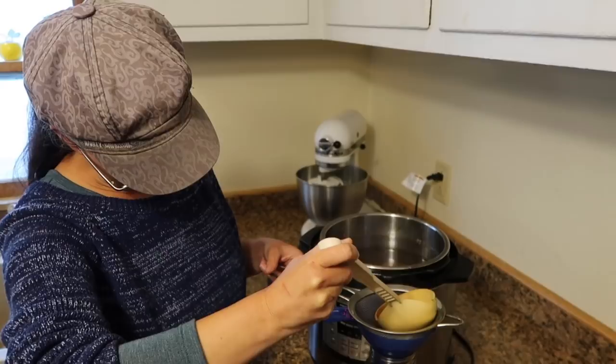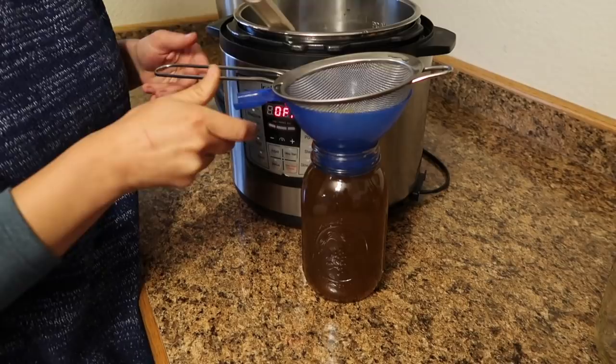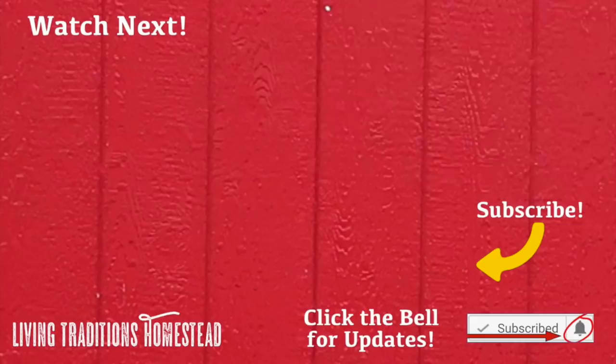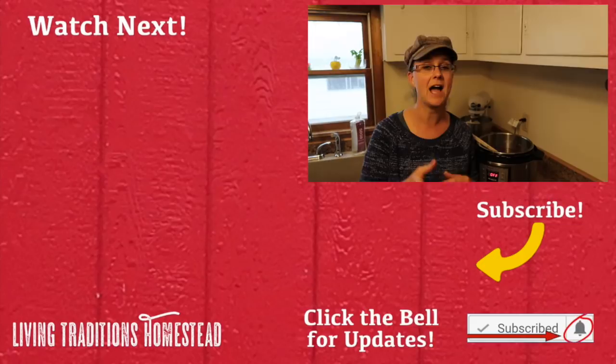I'm very pleased with how that turned out and I can't wait to turn it into cream of mushroom soup. I'm so happy to have found another way to eliminate more things from the grocery store and do more things from scratch at home. Next up, we're going to learn how to grow our own mushrooms or forage morel and other edible mushrooms on our property. Coming up soon I'll be doing a video turning the mushroom broth into cream of mushroom soup. If you enjoyed this video and you're not a subscriber yet, hit the subscribe button below, share it with your friends and family, and put any questions or comments in the comment section. Until next time — thanks so much for stopping by the homestead, take care and God bless.